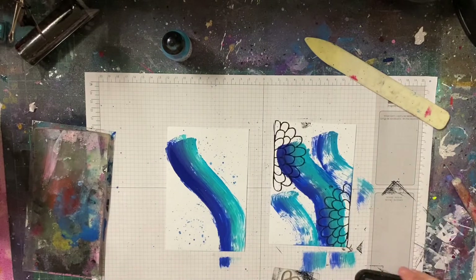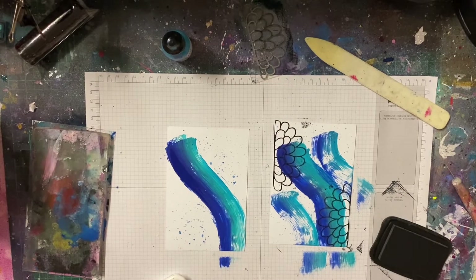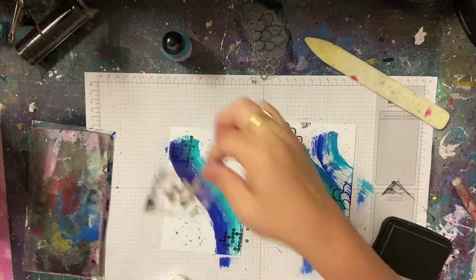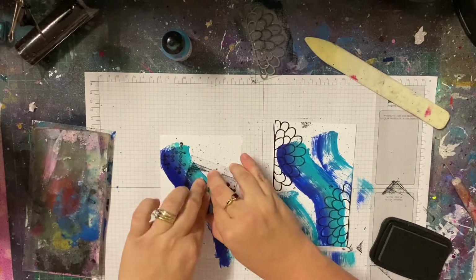I cut out the part where I put my paint on my gel plate because I had to go through quite a few paints to find some that were working. All I did was just swipe that and then dry it. Now I've got two different card bases and I'm using some of my Scrap FX stamps to make more of a background.